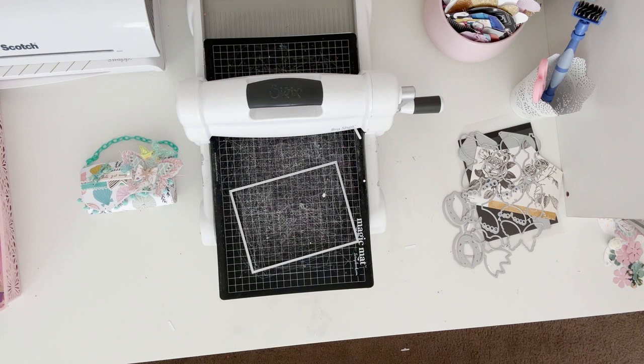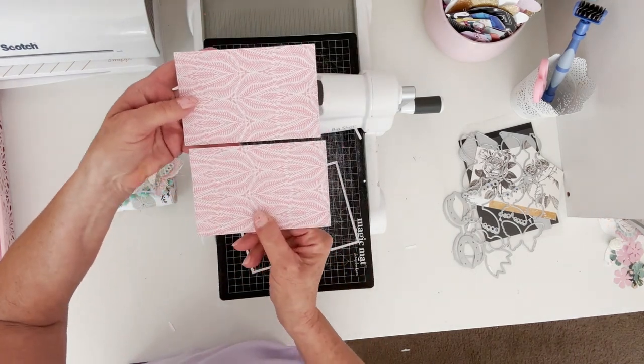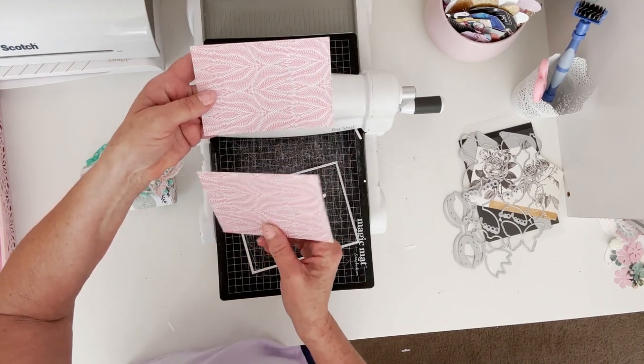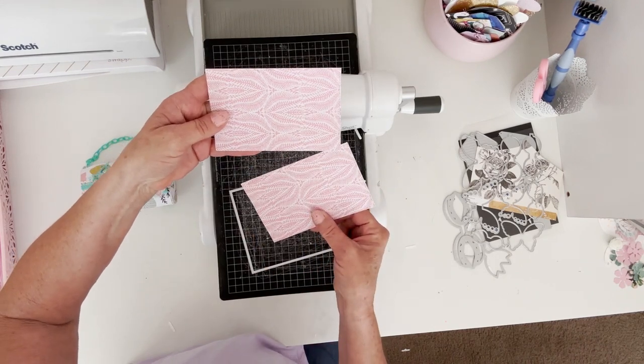Let's see — it is six and a half inches, so three and a quarter. So now I'm back and I have that cut in half.